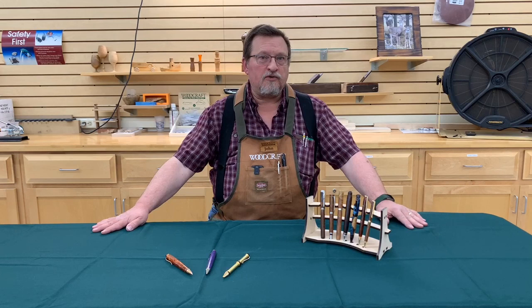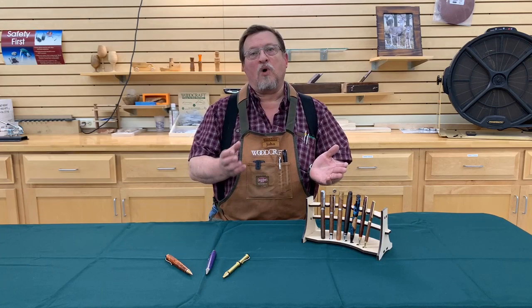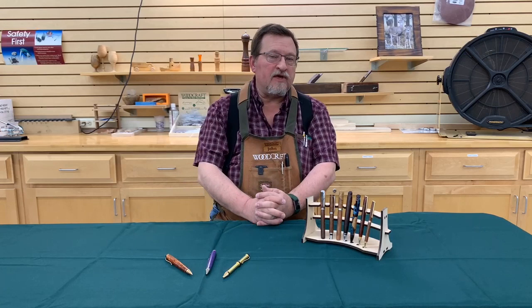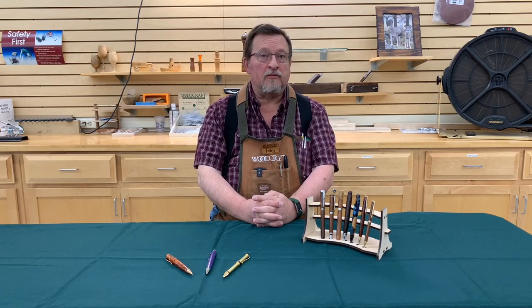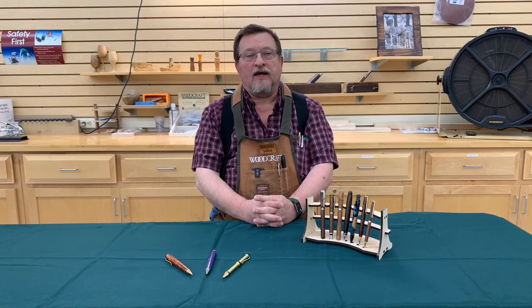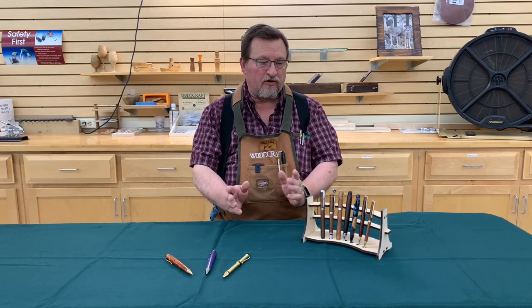What do we mean by modifying a pen kit? Essentially, what we're talking about is taking a pen kit and doing something to it that makes it look brand new or completely different. Some of these modifications that we're going to talk about today are fairly simple to do. Some are a little bit more complicated and some are just downright difficult. But as you progress through them, you'll figure out how it all works and you'll get it in no time at all.